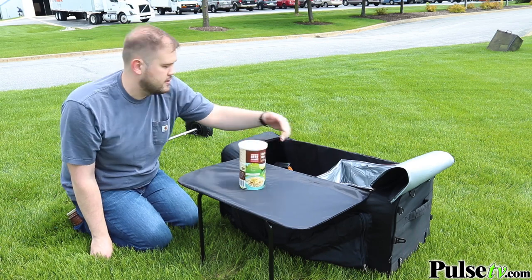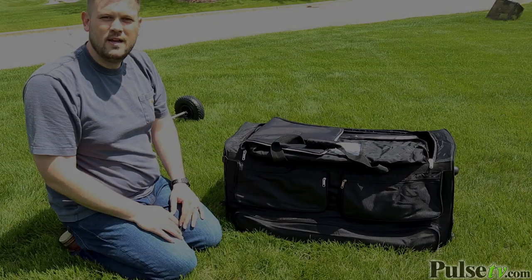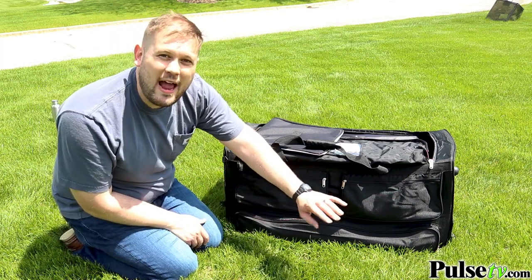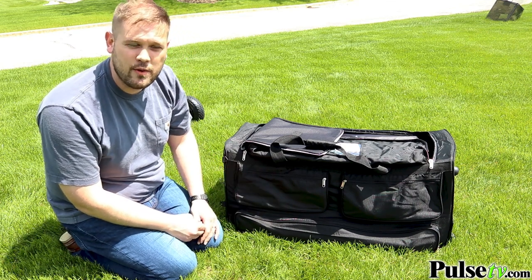You can put whatever you want on the table top — a drink, a tackle box, whatever you have with you. The go bag also has a ton of storage not only inside the bag but on the side as well, so you can store everything you need to set up the go bag along with all the essentials you want to bring.